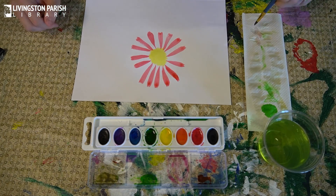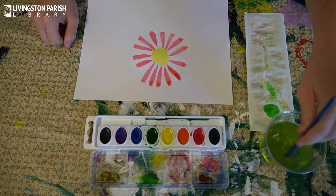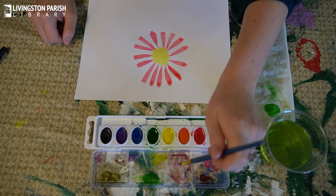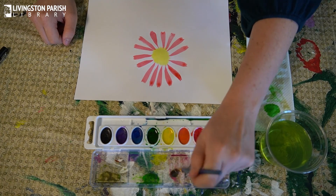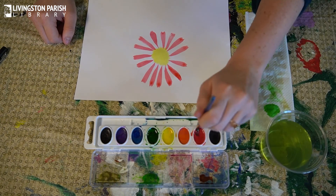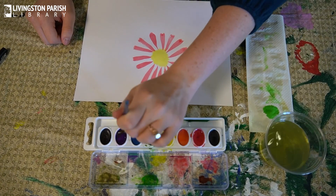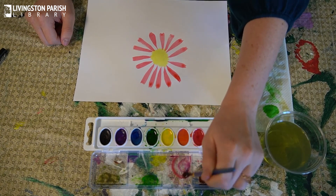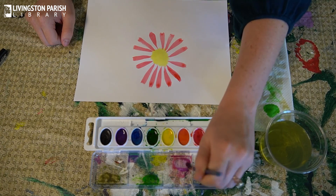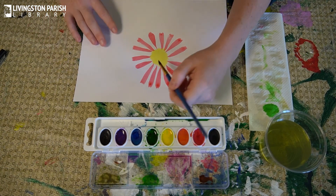Once you've made it all the way around once with one color, go around again to fill in the gaps. You can use the same color or choose a different color. I'm going to mix some red and some purple to make kind of a pinkish color, and then go around doing the same thing to fill in the gaps of the flower.